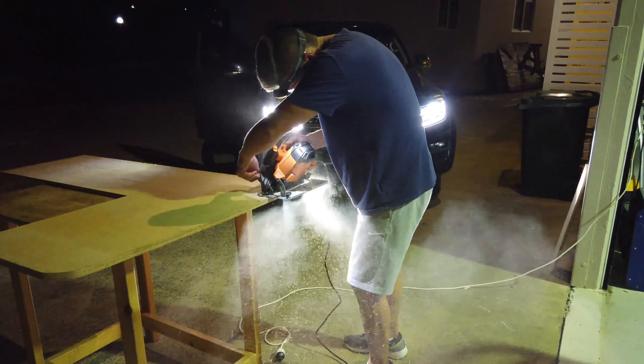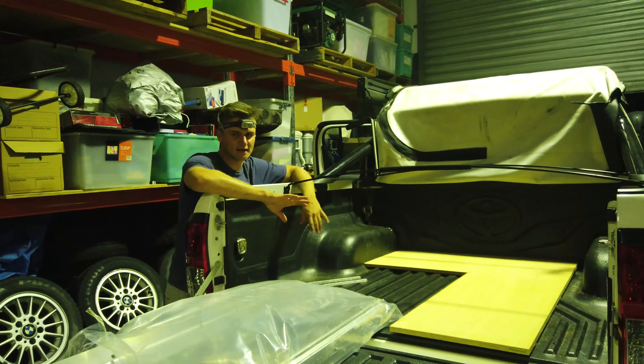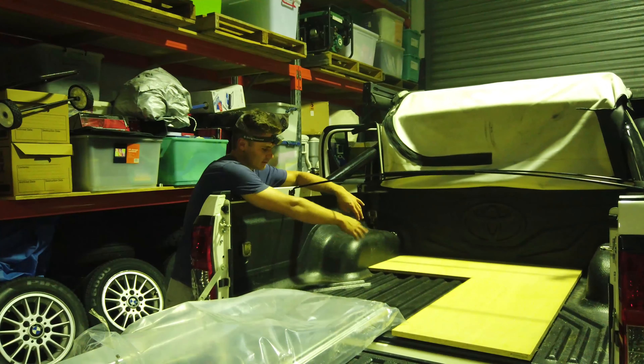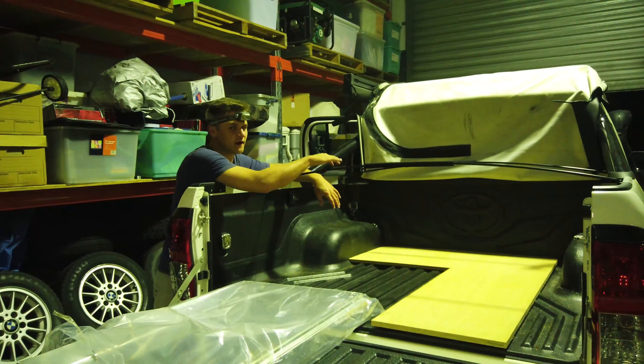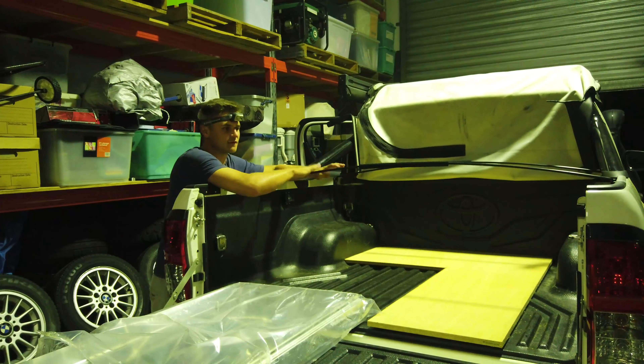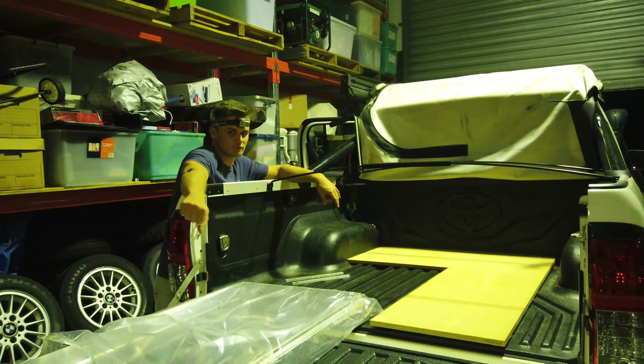Hey guys, we just cut out the bottom floor. We're going to put a full floor through the whole tray and we cut out the section of the fridge slides so that the fridge would fit with our tonneau hoops on as well. So we can put the tonneau through the factory slide and the fridge will slide in and out.